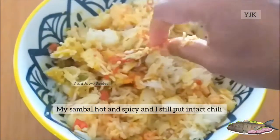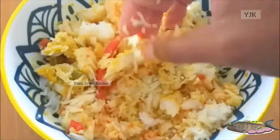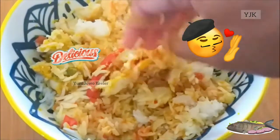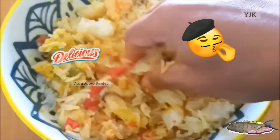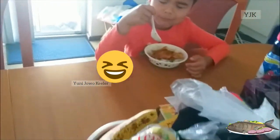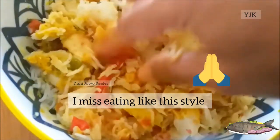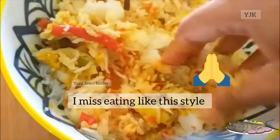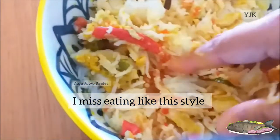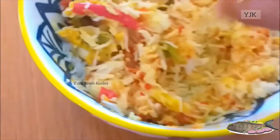Ini mukbangnya. Chili. Ikannya ini. Tastes nice, teman-teman. Sekecil makan sama tempe. Rindu tanah air.